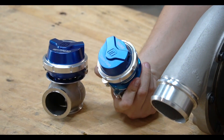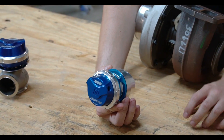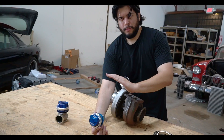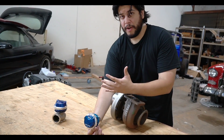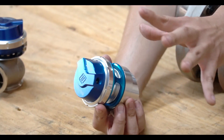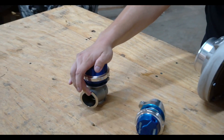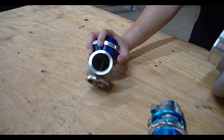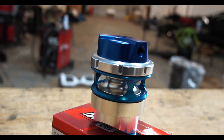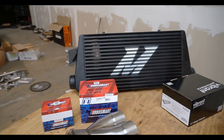You also have a blow-off valve — Turbosmart gen 5. This goes in the intake pipe between the throttle body and the mass airflow sensor. When your foot's down the throttle body is wide open, and when you lift off, the throttle body closes and the air has nowhere to go. This valve opens and releases the pressure — that's the sound you hear. If you don't route this back into the exhaust, it'll make its own sound and actually shoot flames, which will be cool at events doing donuts.